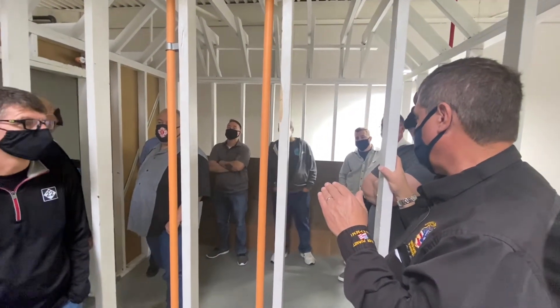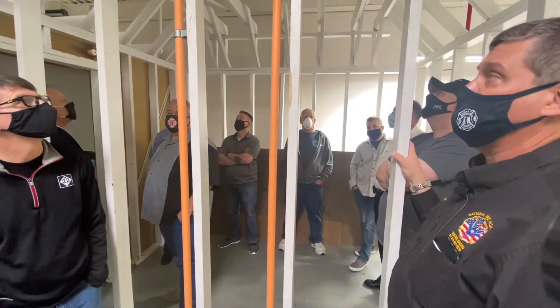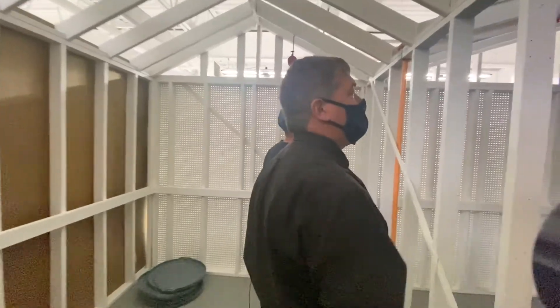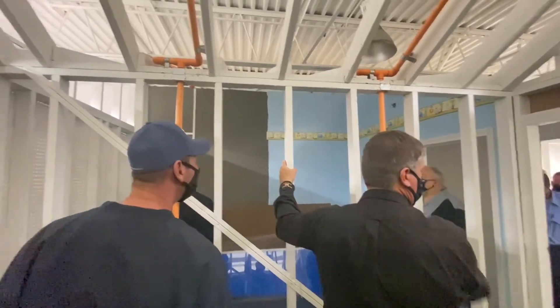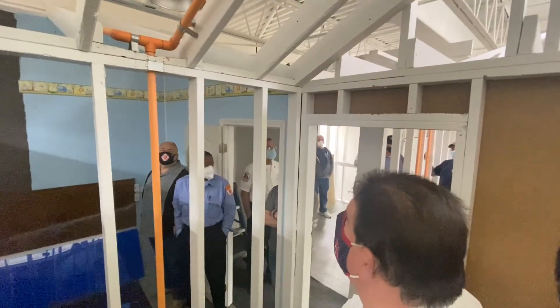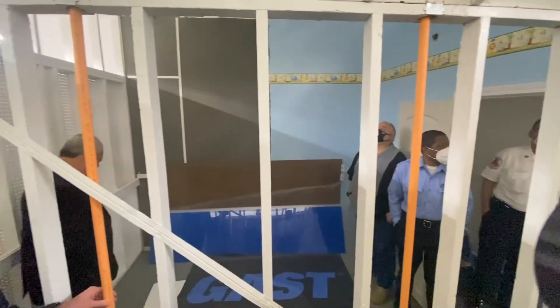Inspect before it's all drywalled in, because once it's drywalled in you'll never see it again. Do your pressure test and that sort of thing. Over here with the sloped ceiling you can see the spacing maybe a little closer together, and they actually put the walls in here so you can see the finished look. We've got the hallway covered and the rooms covered — there's really not a lot to it.